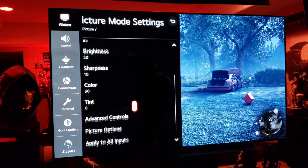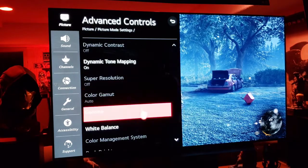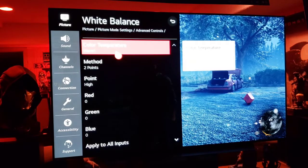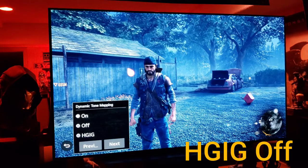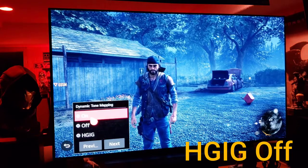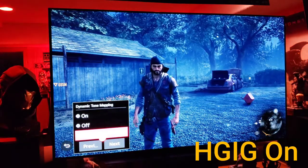Now let's look at HGIG under advanced controls. White balance — I keep mine at warm one, I like a slightly warmer setting. Dynamic tone mapping is where you'll find the HGIG option. Right now we're set to on. Watch this — when you switch to HGIG, it dims the picture.